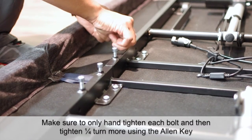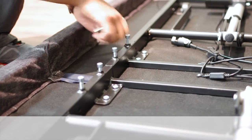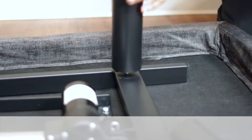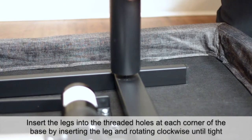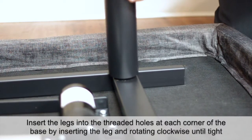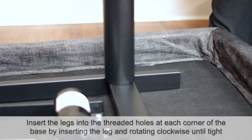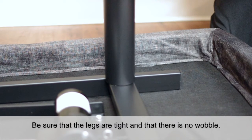Make sure to only hand tighten each bolt and then tighten one quarter turn more using the allen key. Insert the legs into the threaded holes at each corner of the base by inserting the leg and rotating clockwise until tight. Be sure that the legs are tight and that there is no wobble.